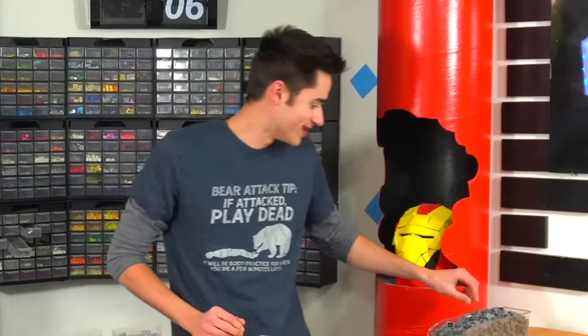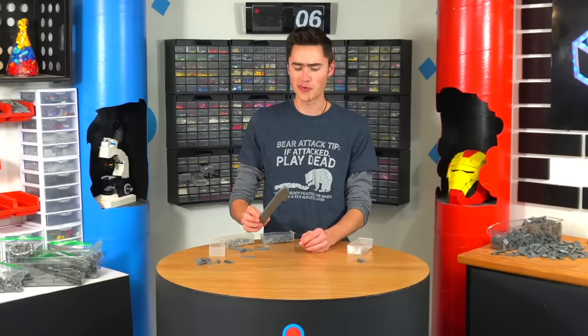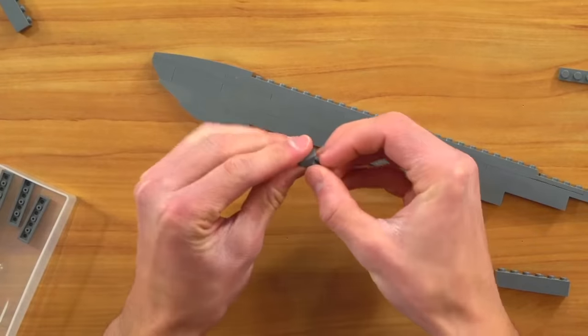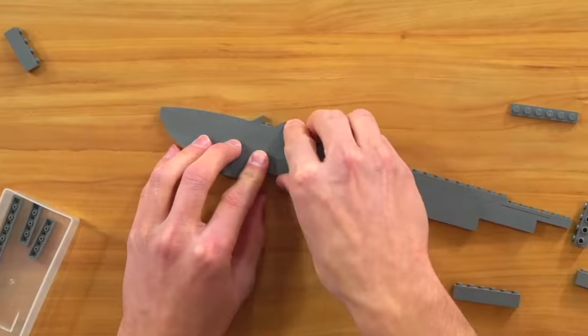Did someone say sharpness 3000? And then if we put the slope here, look at that — is that a knife or what? That's awesome. I'm also gonna add some of these pieces on top to make it sharper. I don't know if this will actually work but it feels like it kind of would so I'm just gonna.